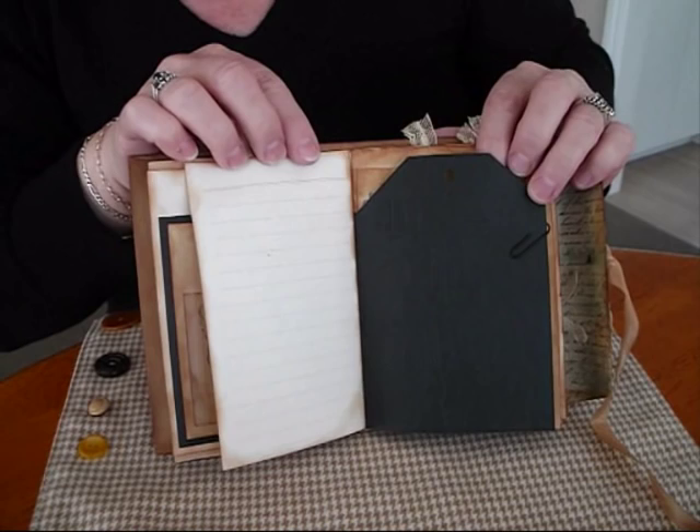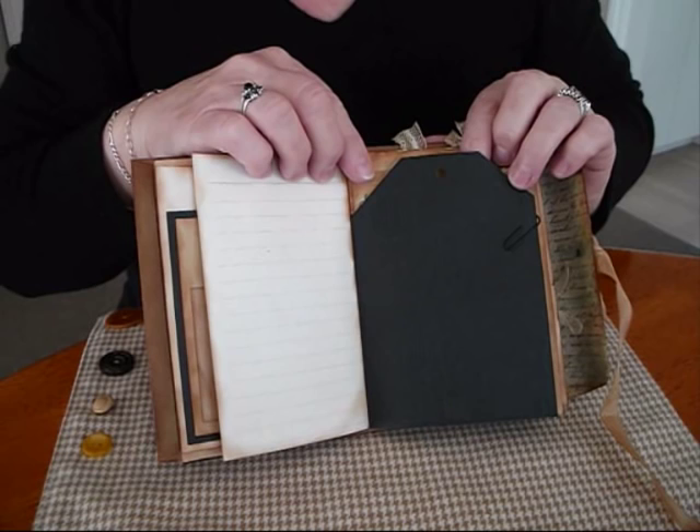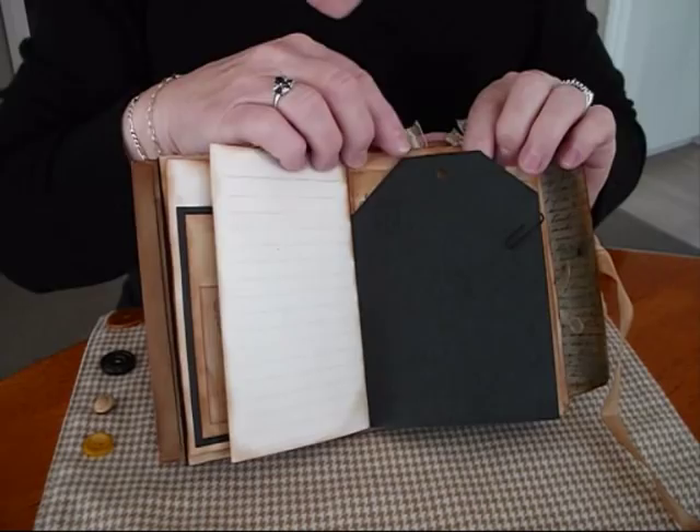I'm hoping this will show up — I can see it myself but I'm not sure on camera. It's a tag I've made and I've used an embossing folder. It's all different old fashioned styles and dress forms — mannequins. I call them dummies but my husband corrects me, so I was trying to think of the real name for them.